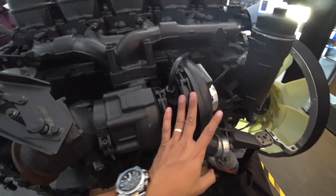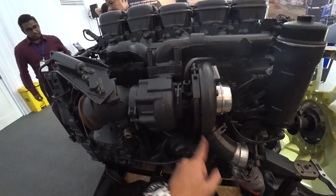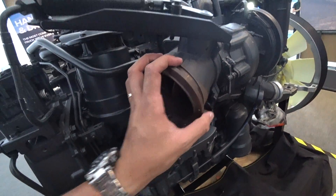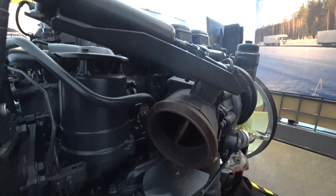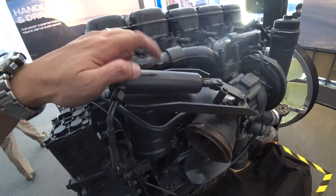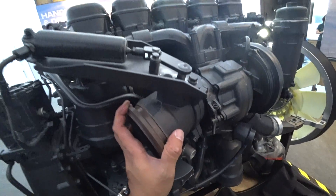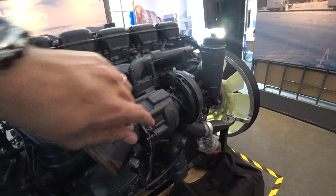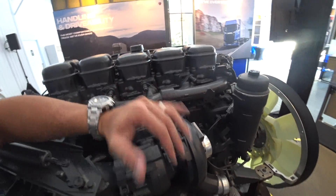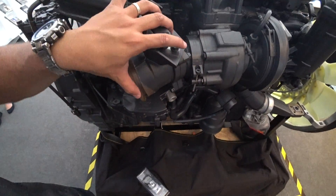This is the turbocharger and that's the exhaust manifold. Normally, exhaust gas comes out, spins the turbine, and the turbine compresses the air. But look at this valve — this is the exhaust brake. When you brake the truck, especially going downhill, it activates when you press the brake pedal and closes this flap, which prevents or reduces the exhaust gas from coming out, effectively choking the engine and providing braking.